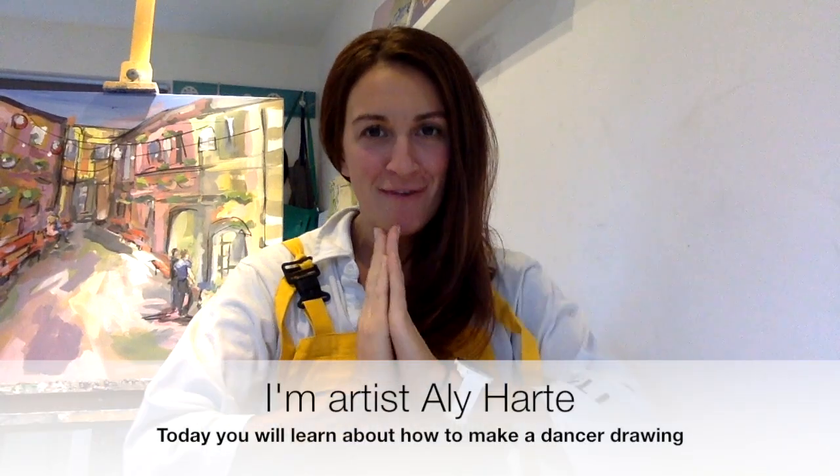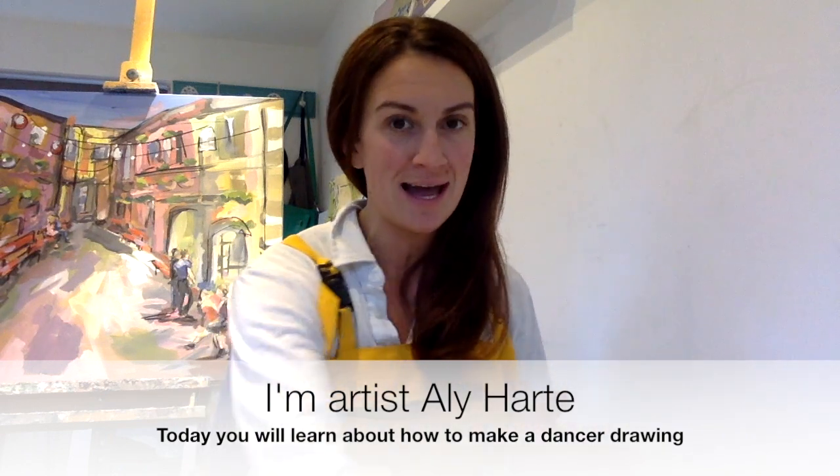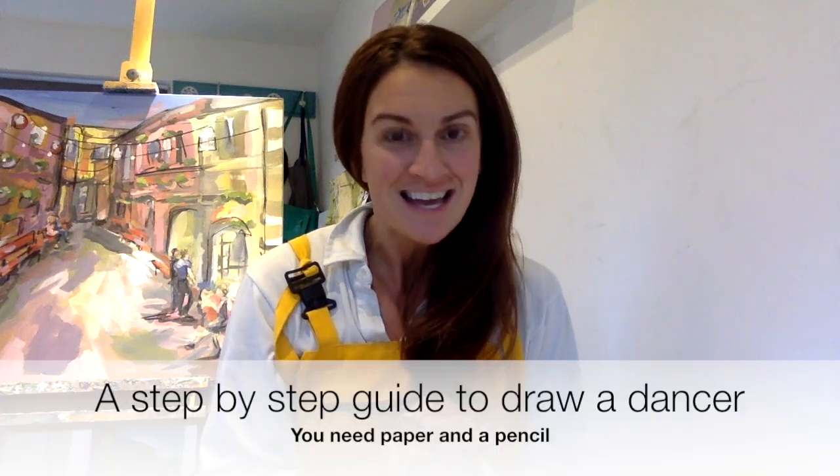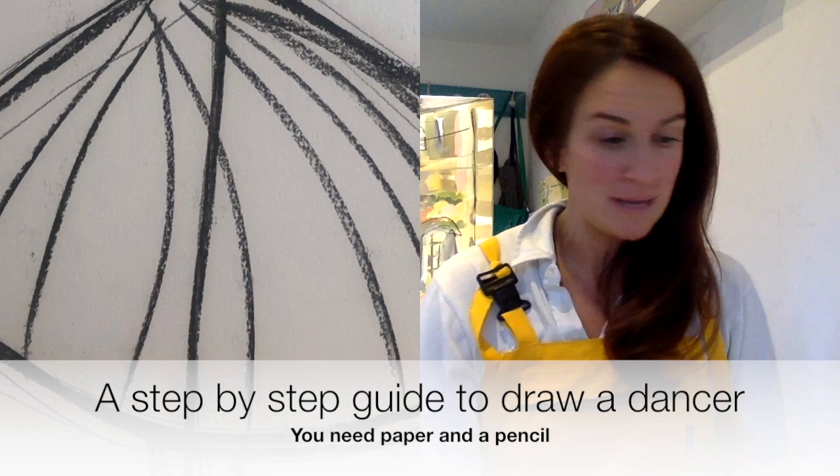There's been a lot of requests from people who have very talented kids and wanted to learn about my dancers and how you can do your own. This makes me so happy, so I'm going to do a step-by-step guide on how you can make your own dancer.